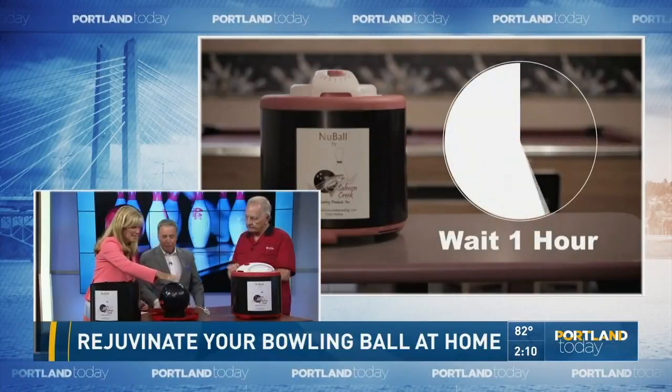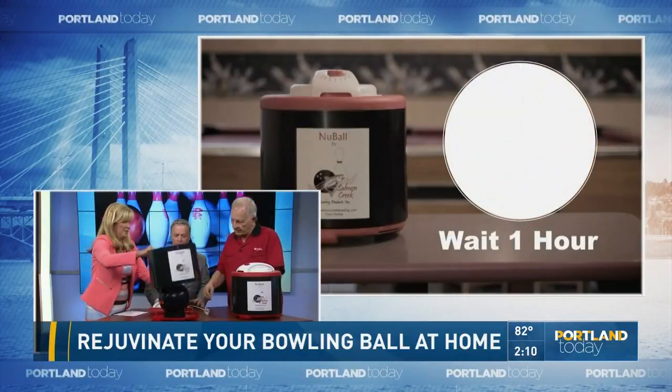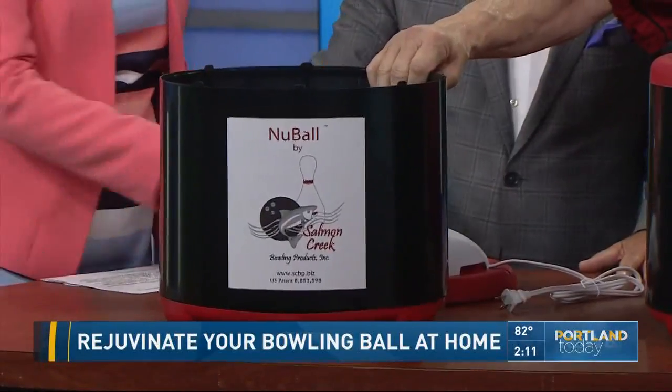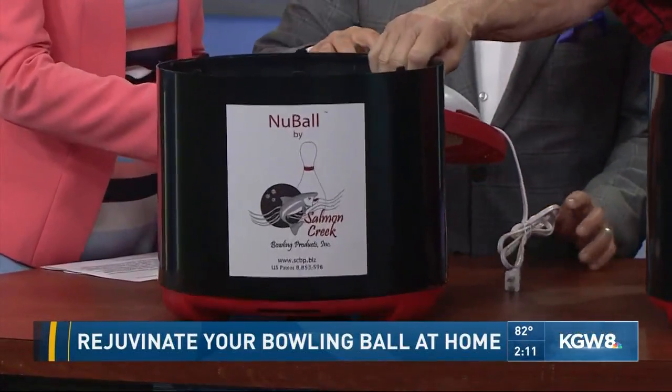So how does it work? The ball goes in here, and then this lid goes on top — you put it on the little tabs on the bottom so that it fits.